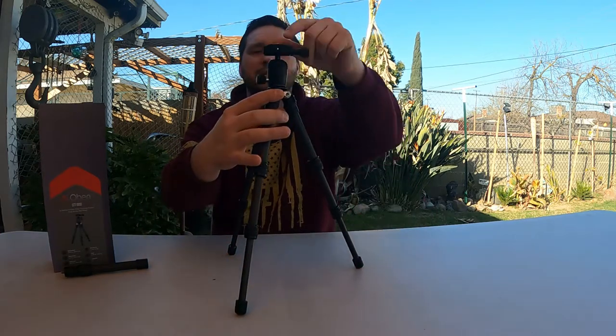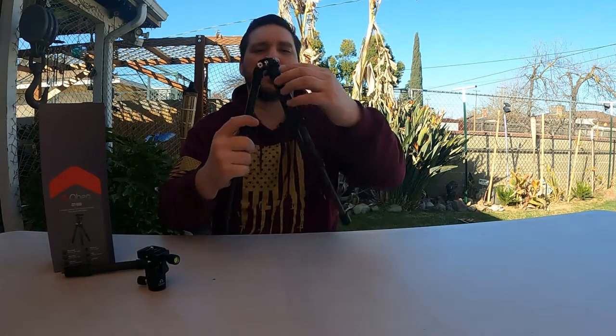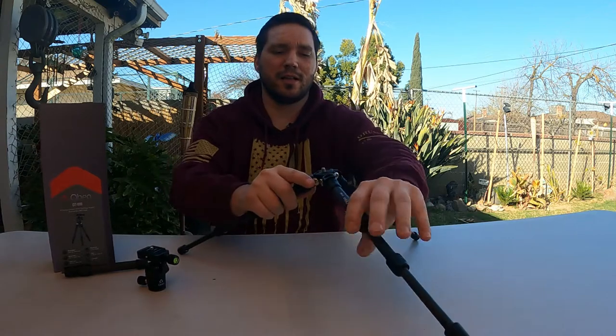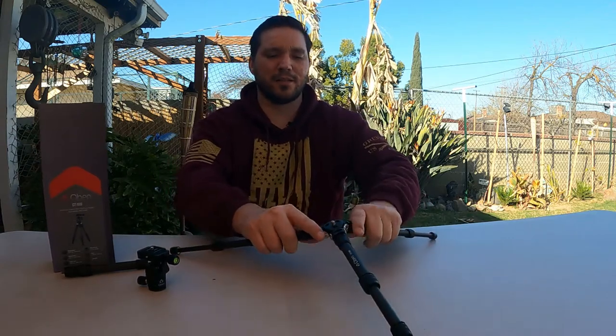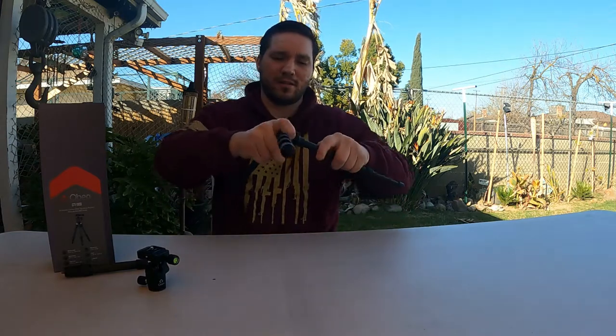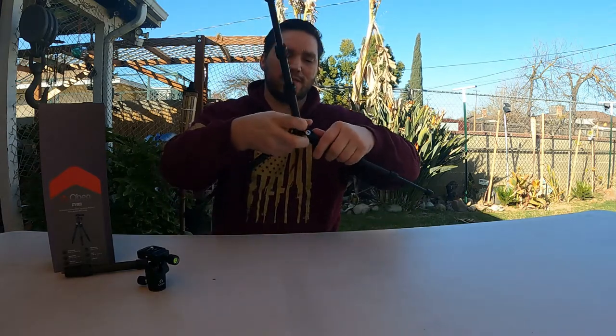The reason I chose this is because I can take off the ball head and you're left with a quarter-20 thread right here, so now I can run a monopod. This will double down as a monopod tripod. For those who know that monopods are really short as far as tripod base is concerned, look at the leg extension you get with this thing — it's just massive, like a little spider, and it's very stout.